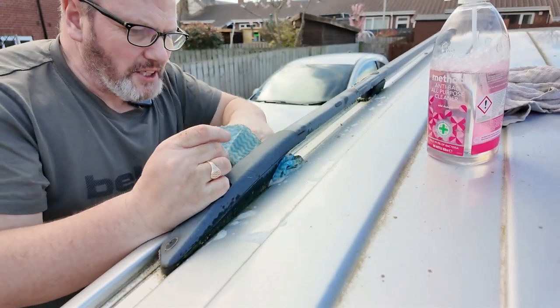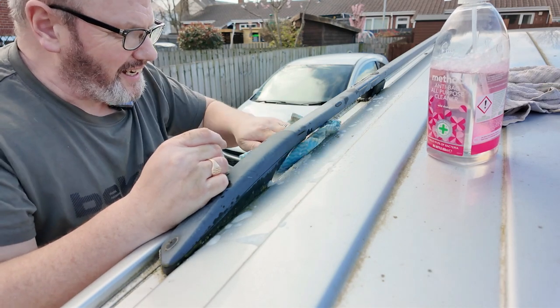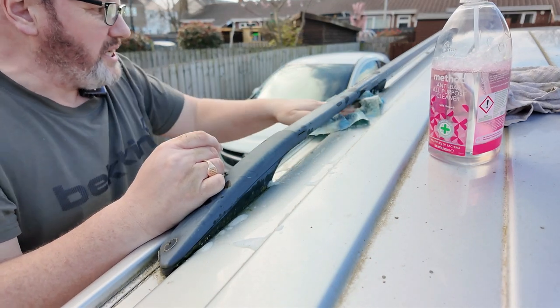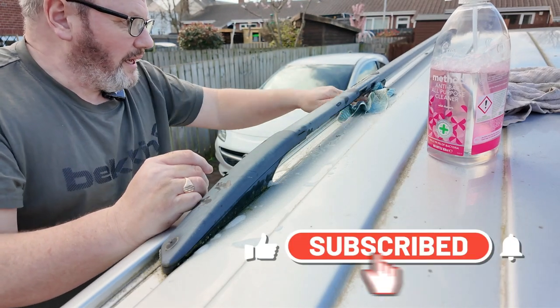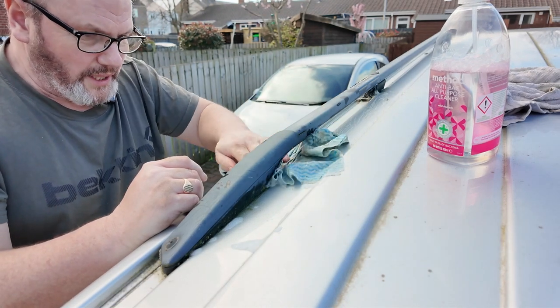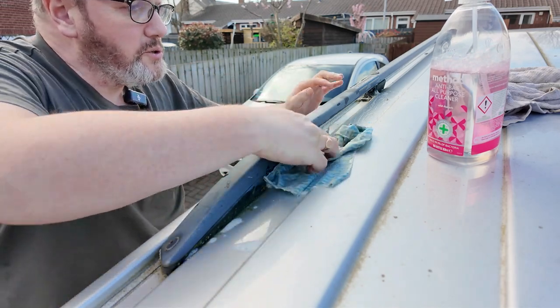I got this van and it had actually been stood in somebody's garden for quite a while. There was a load of moss in all the rubber seals around the windows and everything. I just used this anti-bark all-purpose cleaner, whizzed around with that, and it did a great job — that's why I'm using it again.